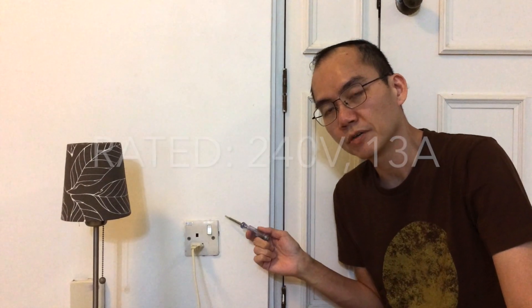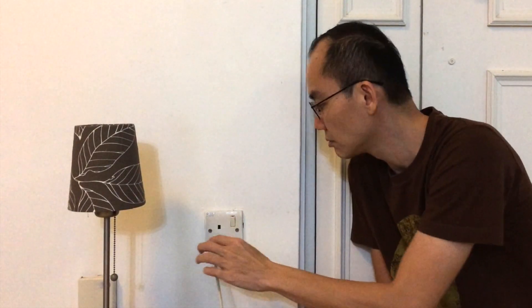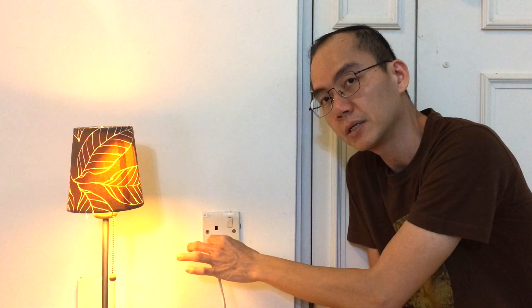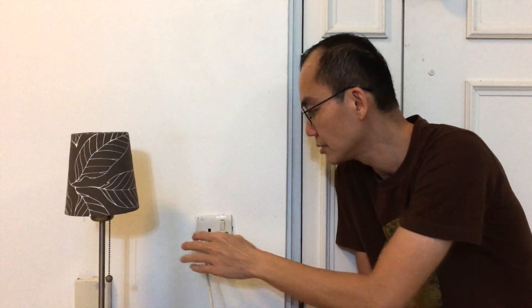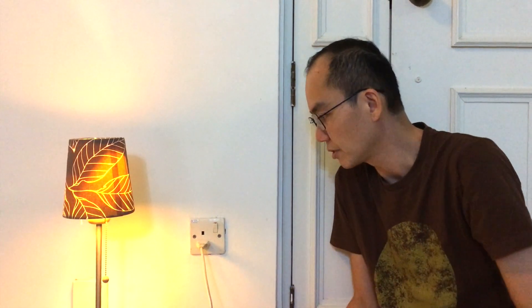Something seems to be wrong with my 240V wall socket. I will show you — nothing. Move the plug a little, there's light. Move the plug a little, no more light. I think the contact is loose for this wall socket.